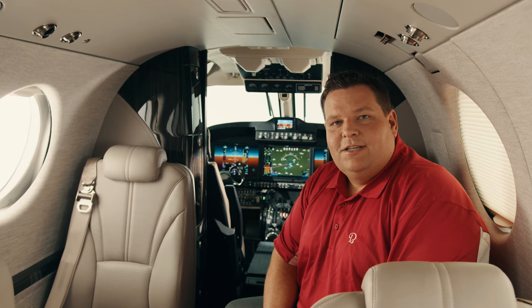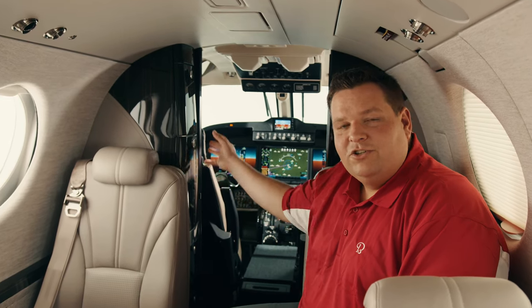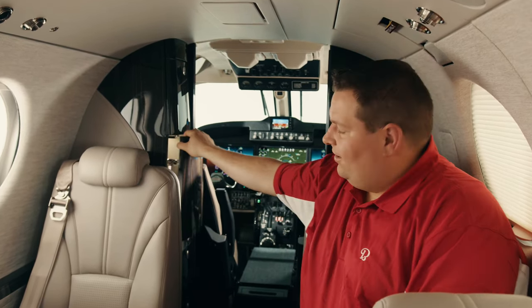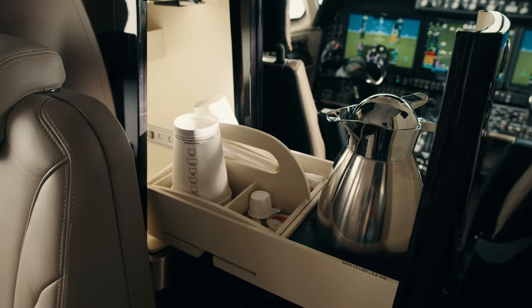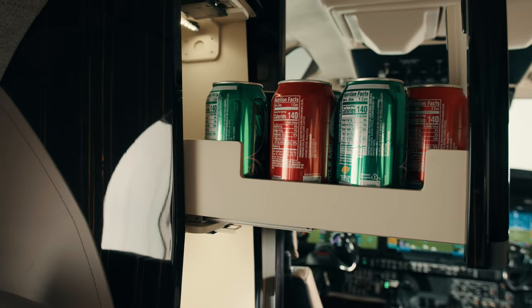The King Air 260 features a redesigned refreshment center that offers additional storage over the prior model. It also includes an insulated carafe for keeping beverages warm. The aircraft delivers with multiple modular inserts that are perfect for storing everything from soda cans to wine bottles.